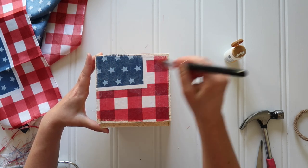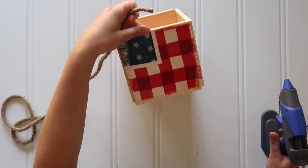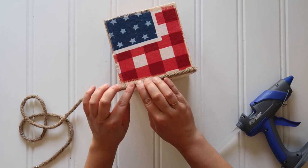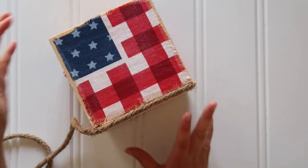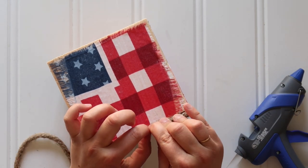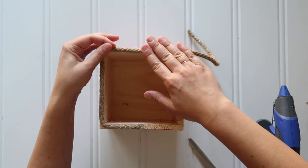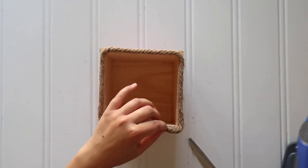Repeat that process on all the other three sides and let it dry. Then finish everything off with some nautical jute rope. That bottom square was a little smaller than the cube, so fill in that little lip with jute rope — run a line of hot glue, pull the jute rope tight and smooth it down, all the way around. Cut the tail end and hot glue the two ends together for a nice finished seam. I also repeated the process on the top edge of the planter for a more finished, rustic look.